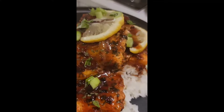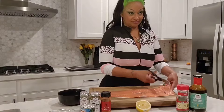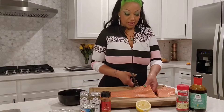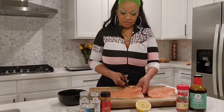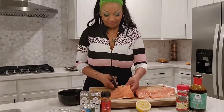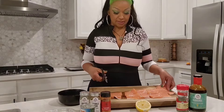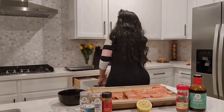Hello everybody, Sasha's Secret Recipe here and today we will be doing teriyaki salmon. First we want to clean our meat, which I already did off camera. I got a 1.65 pound Atlantic wild-caught salmon and I'm just going to cut these in strips — it cooks a lot better this way and when it's time to serve you can just take it out of the foil.